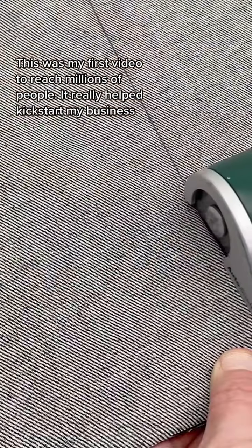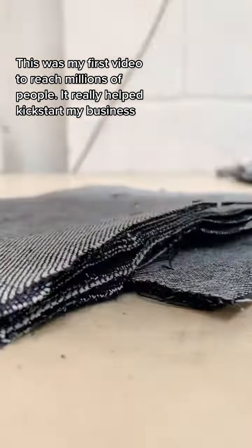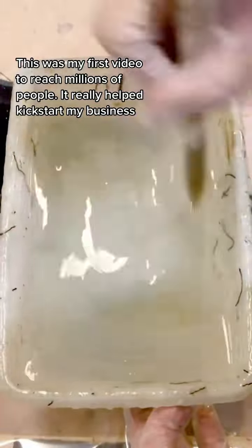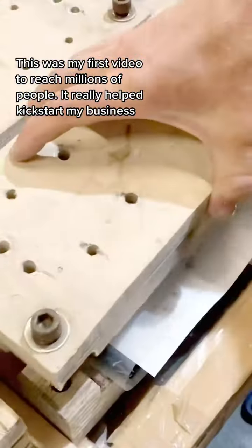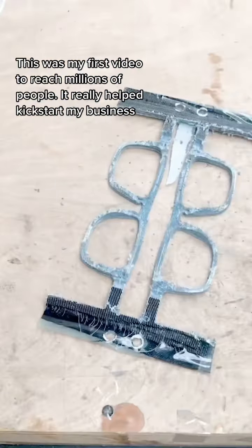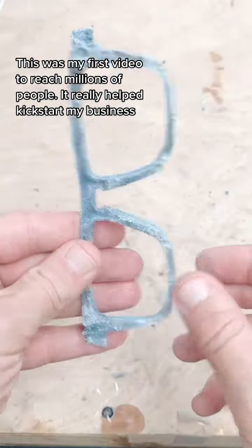I use denim from clothing companies who are otherwise going to throw it away, and I cut through many layers at once. I mix up some resin and pour it onto the denim. It soaks into the fibres and I stack layers of denim together in my moulds, creating denim micarta, which I machine into pieces which look like sunglasses.